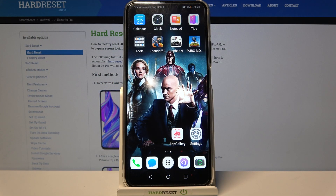Hi, in front of me is the Huawei Honor 9X Pro, and today I would like to show you how we can set up an alarm clock on this device.